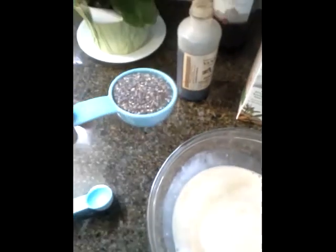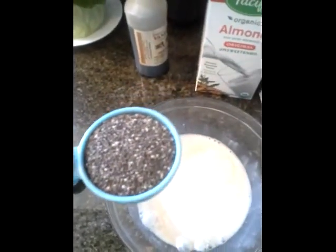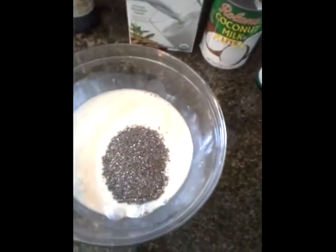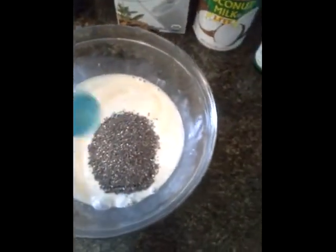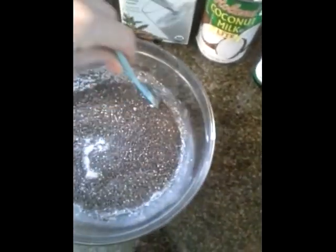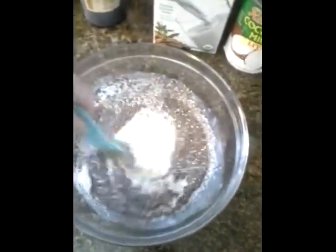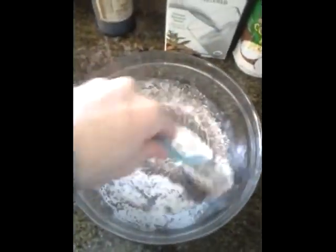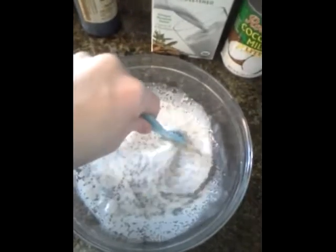Then we're gonna add in our chia seeds — it's a quarter cup. They kind of just look like little pebbles. You can find them at most stores. I found them at WinCo, which is the store closest to me, and they were in the bulk section kind of by the spices, but you might have to ask around to see where they're at.